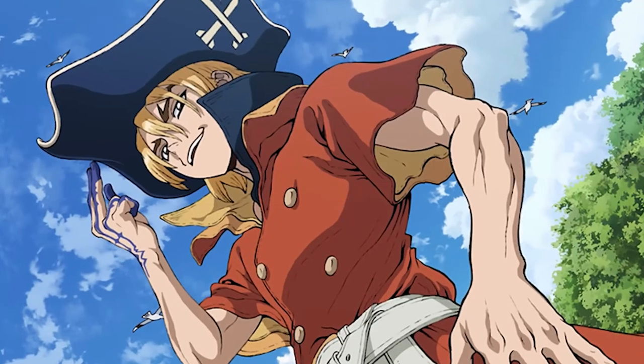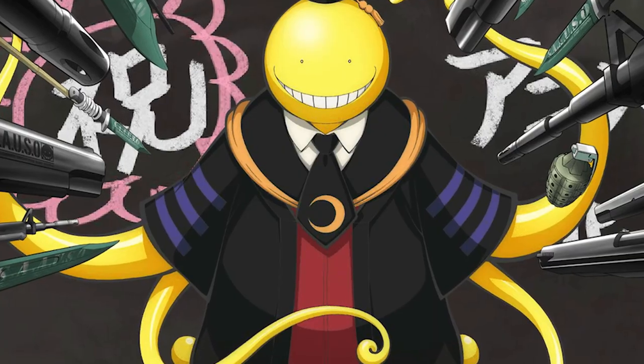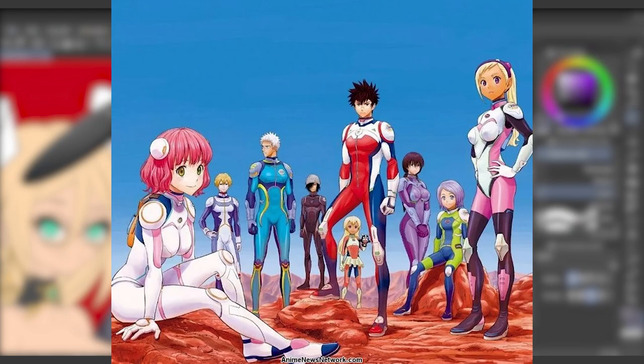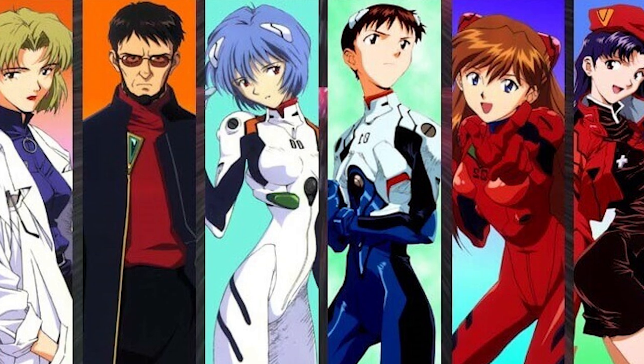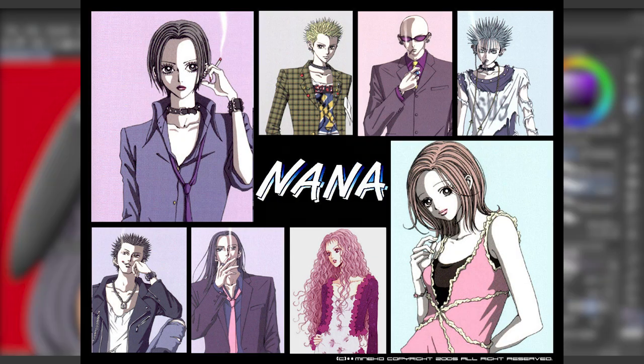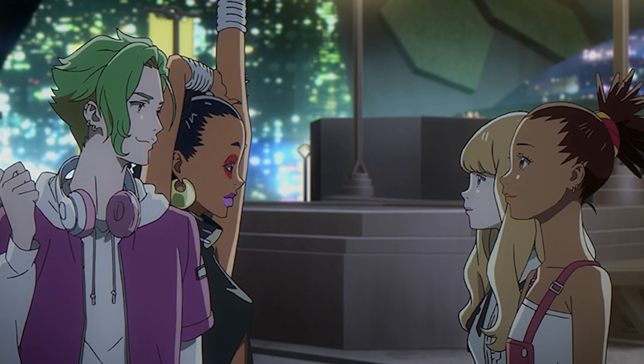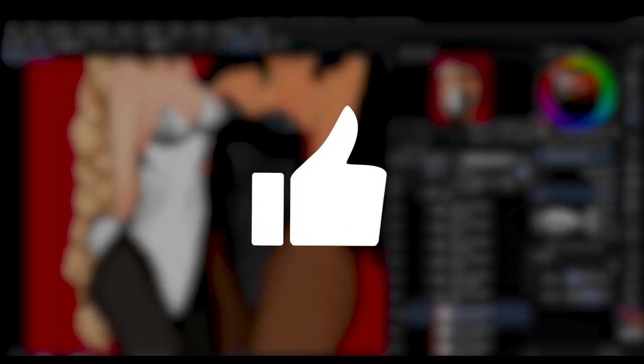In conclusion, supporting characters are essential for every story. Without side characters, the worlds in your comic, manga, and webtoons will feel empty, lifeless, and static. Your main character needs to interact with many different types of people to grow and evolve. Creating secondary characters adds context to your story and helps develop your main cast. It is important to treat them with just as much respect as you would give your main characters.